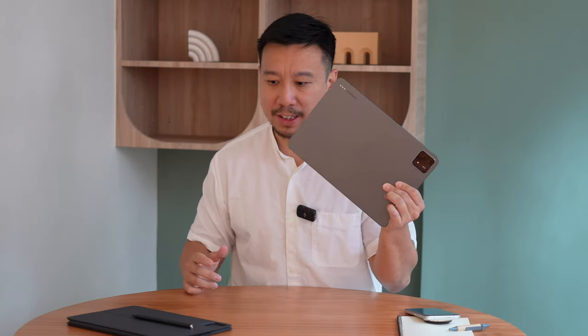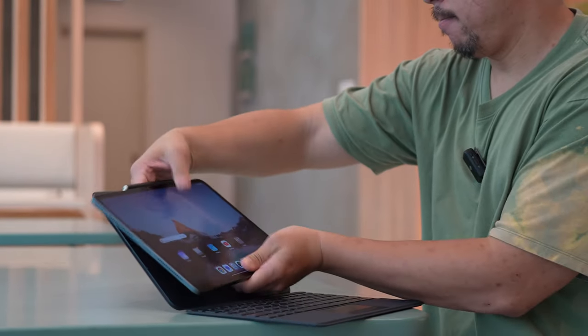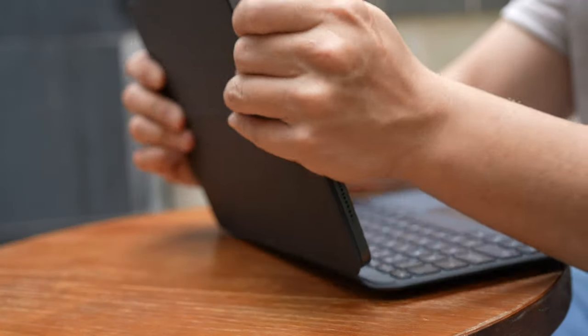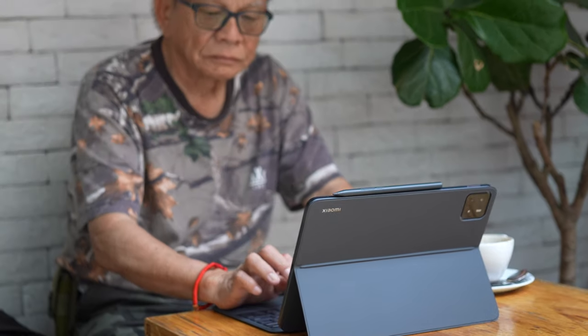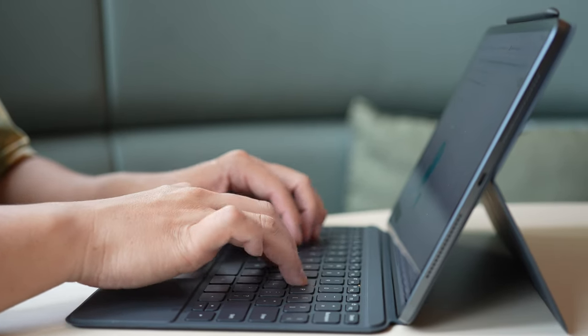You will want to write on this because you have an option to buy a really well-made keyboard case. If you've watched my videos on tablets, I feel like nowadays tablets need to be paired with a keyboard case to justify their existence. Otherwise, if you're just using this as a handheld device to read articles and watch movies, you might as well just get a foldable phone.